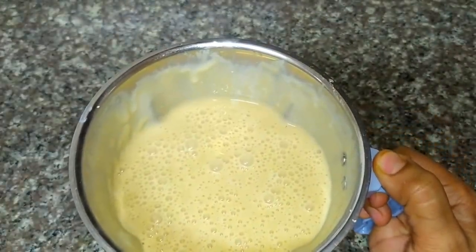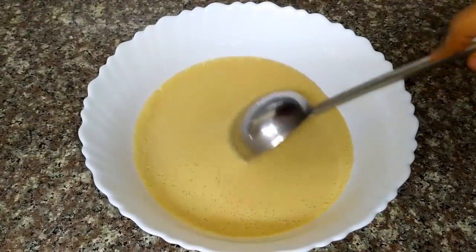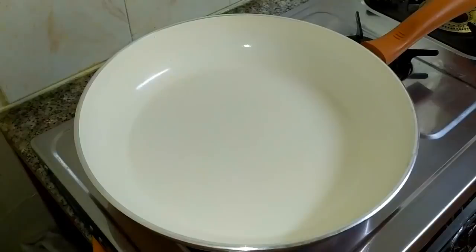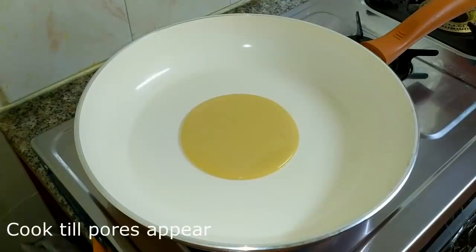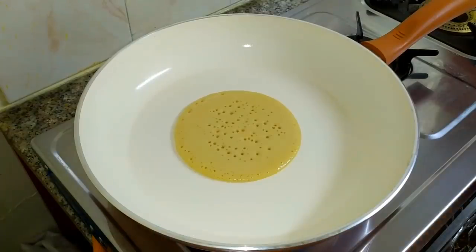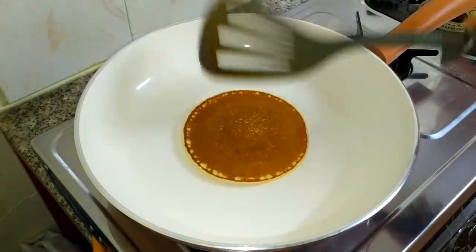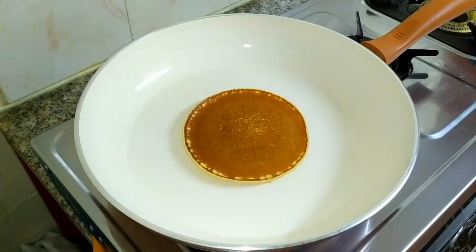Now I am going to take a little bit of water. I will cook it for a few minutes — about 30 seconds.